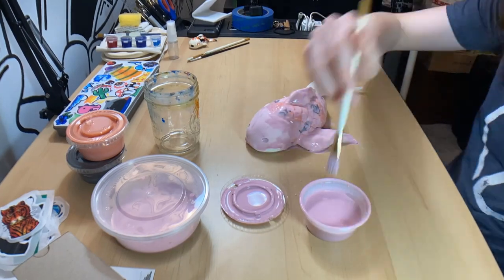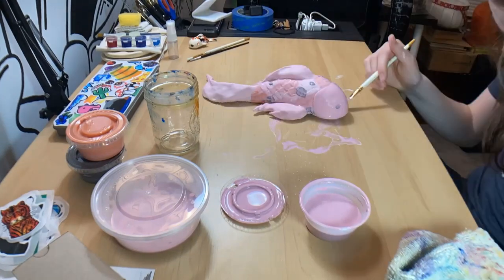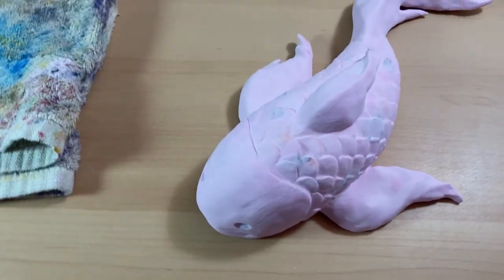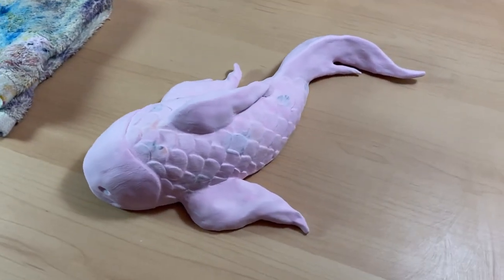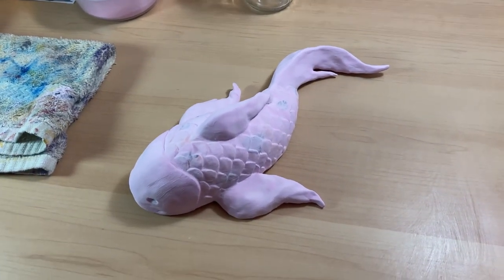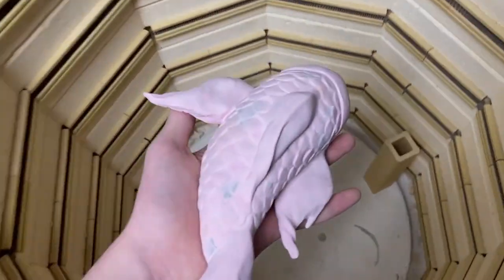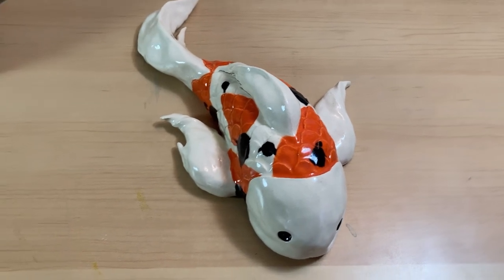This is what it looks like before bringing it back to school. This is me at school putting it inside the kiln — we fired it overnight, and after letting it cool off, this is the end result.